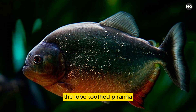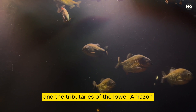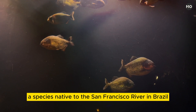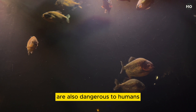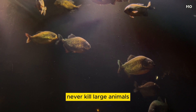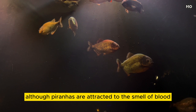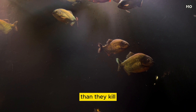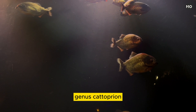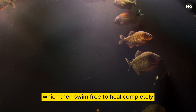The lobe-toothed piranha, Pygocentrus denticulatus, found primarily in the basin of the Orinoco River and the tributaries of the lower Amazon, and the San Francisco piranha, Pygocentrus piraya, a species native to the San Francisco River in Brazil, are also dangerous to humans. Most species of piranhas, however, never kill large animals, and piranha attacks on people are rare. Although piranhas are attracted to the smell of blood, most species scavenge more than they kill. Some twelve species called wimple piranhas, genus Catoprion, survive solely on morsels nipped from the fins and scales of other fishes, which then swim free to heal completely.